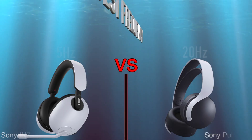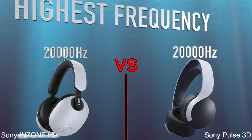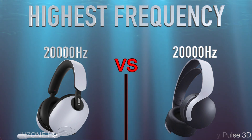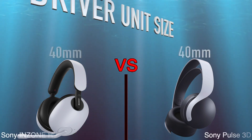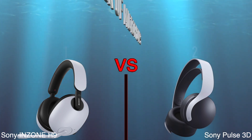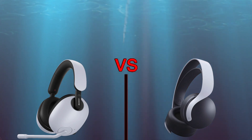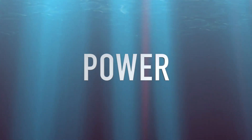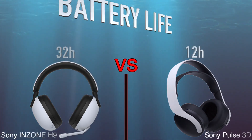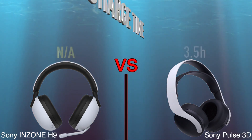Lowest frequency, highest frequency, driver unit size, number of microphones, power, battery life, charge time.